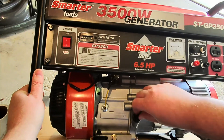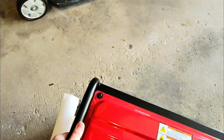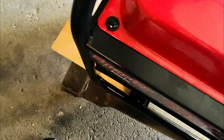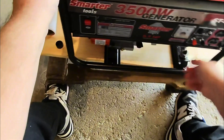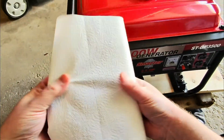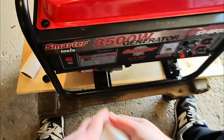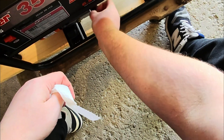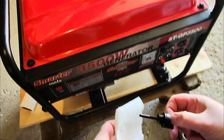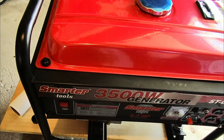I'll replace the dipstick and lay it back down. Then we're going to check the dipstick to see that we have the right amount of oil. I don't think you have to turn it on its side like I did, but I just figured it would be a little bit easier to pour it in that way.